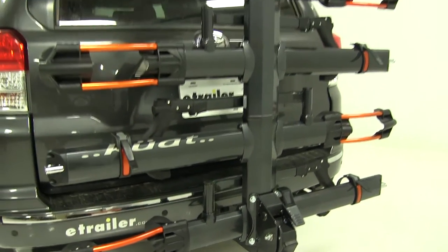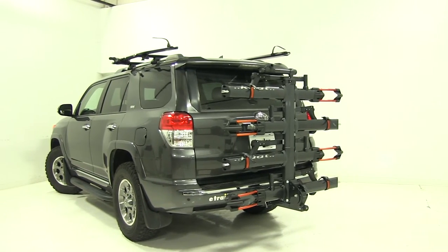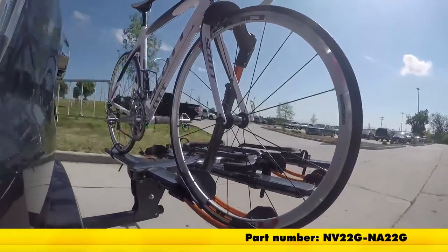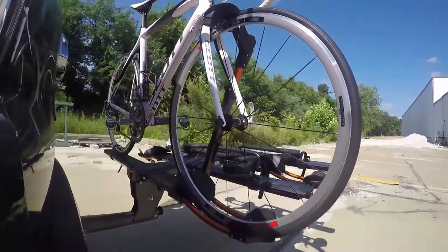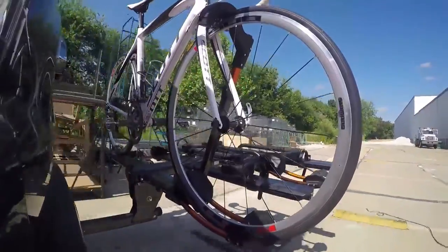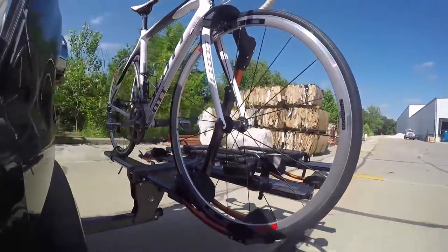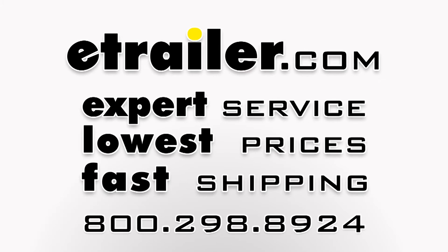That's going to complete our test fit of the Kuat NV 2.0 platform style four bike rack, part number NV22G-NA22G, on our 2012 Toyota 4Runner. Here it is in our test course. We'll start by going through the slalom — this shows us the side-to-side action, which simulates turning corners or evasive maneuvers. Next we're at the alternating speed bumps, which show the twisting action, simulating hitting a curb, pothole, or driving over uneven pavement. Finally we have the full speed bumps, which show the up and down action — just like driving out of a parking lot, garage, or driveway.